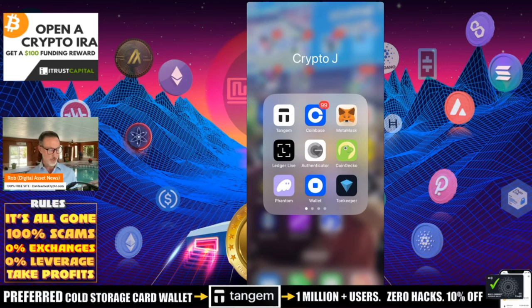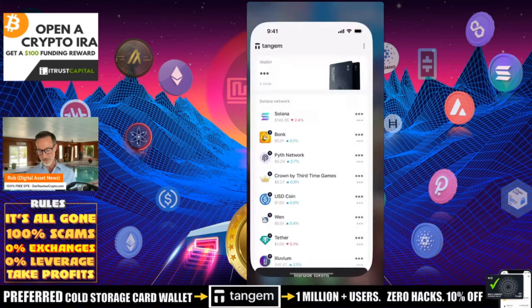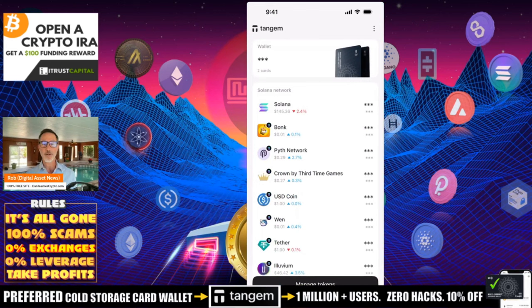You may notice that up in the upper left-hand corner there's Tangem. I'm going to hide all the amounts. You never should let anybody know how much you have, regardless of how many cold storage devices you have. Personally, I have three. You never want to show anybody what you have.